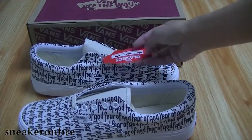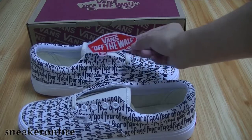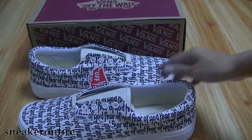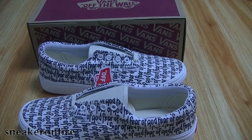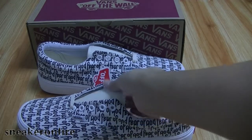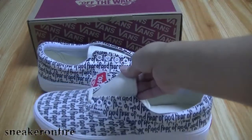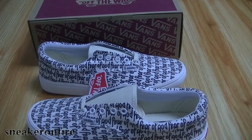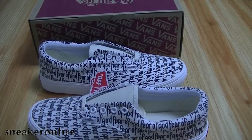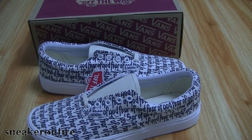We also get the side strap with 'Off The Wall' branding. So how do you think of these newest Vans? Do you like these Vans? That is today's sneaker review — if you like this video, please give it a thumbs up.